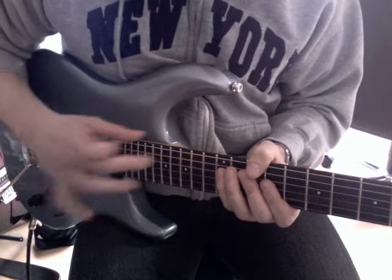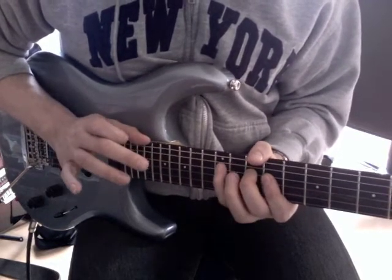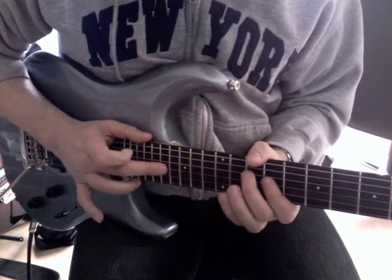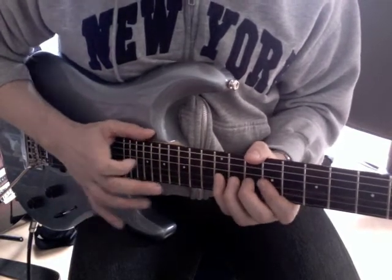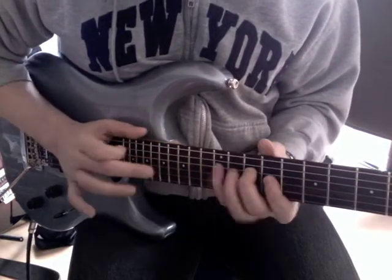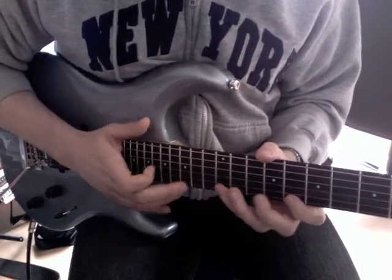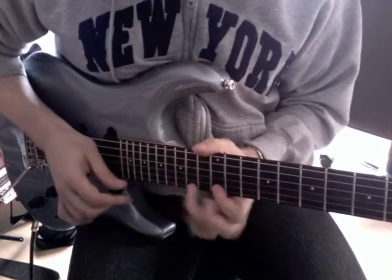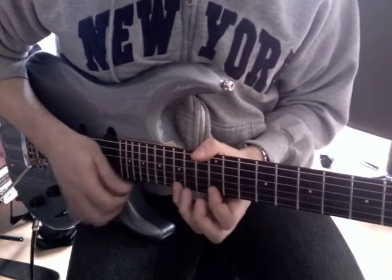The whole thing slowly: I start with a tap, pull to 10, hammer-on to 12th. Tap again, pull to 9, hammer-on to 12th. And the same thing — 15th to 8th to 12th. And I keep this idea — the six-tuplet idea we had in the beginning.